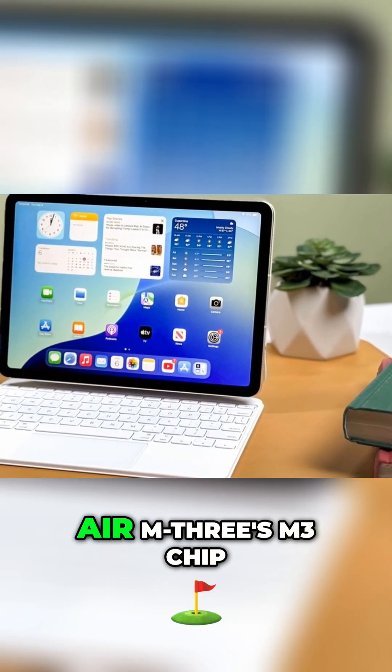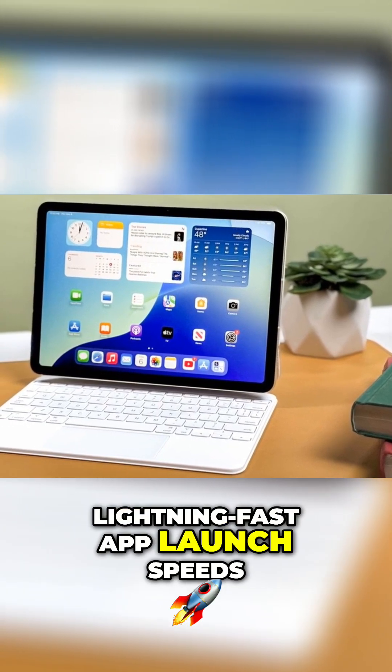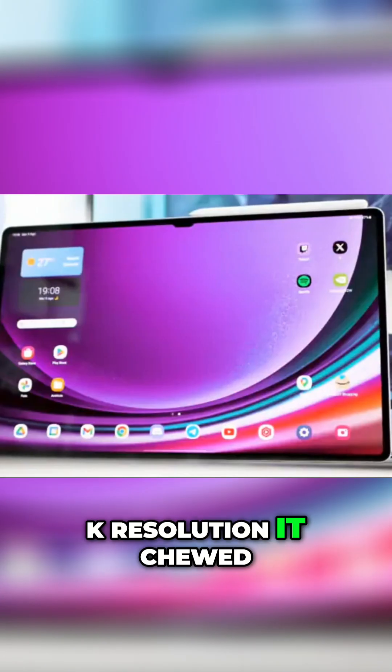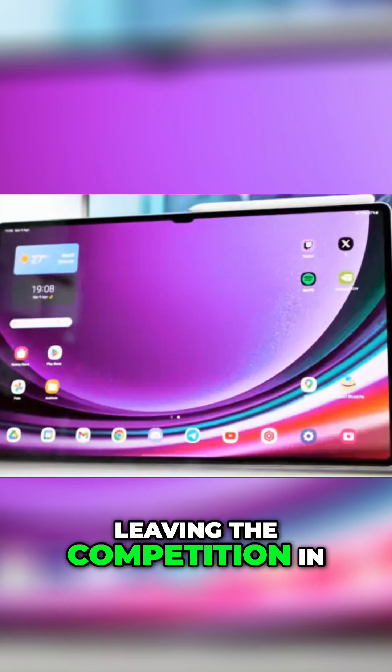The iPad Air M3's M3 chip flexed its muscles with lightning fast app launch speeds, blazing fast gaming performance, and silky smooth video editing, even at 4K resolution. It chewed through our benchmark tests like they were nothing, leaving the competition in the dust.